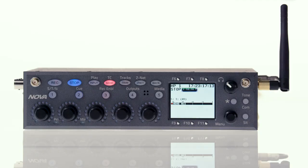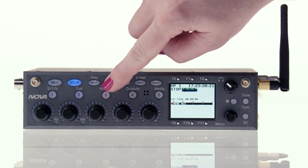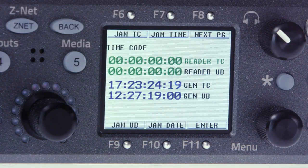Let's start by setting up time and date, which is located in the timecode menu. TC is written above the bank key, so we're going to press and hold it to access the timecode menu. You'll see six menus pop up on the LCD display.